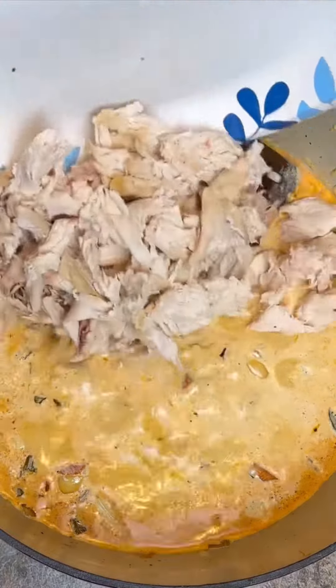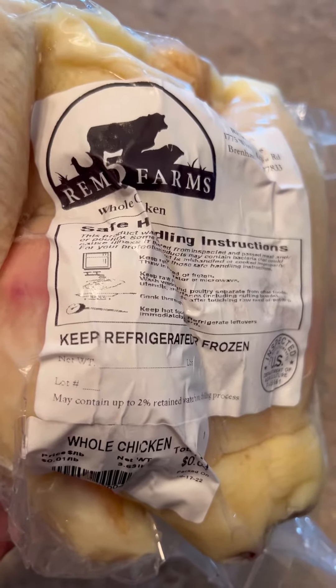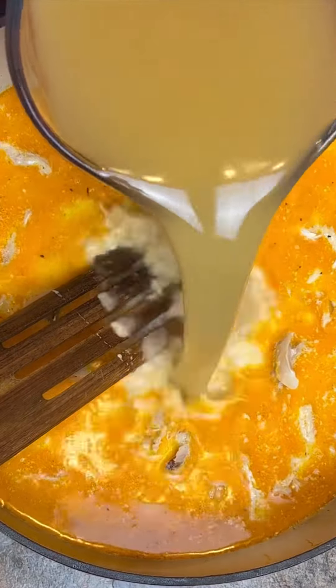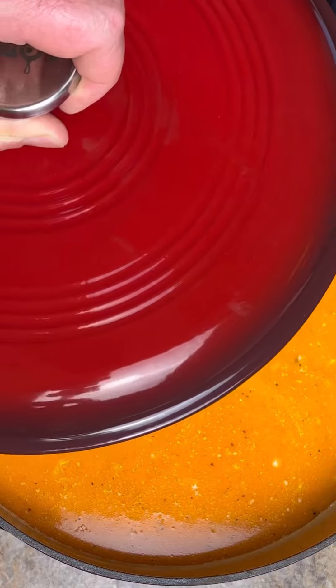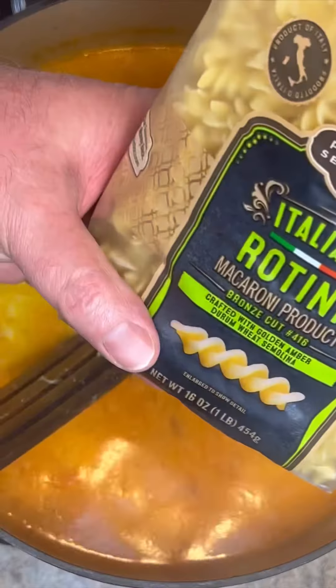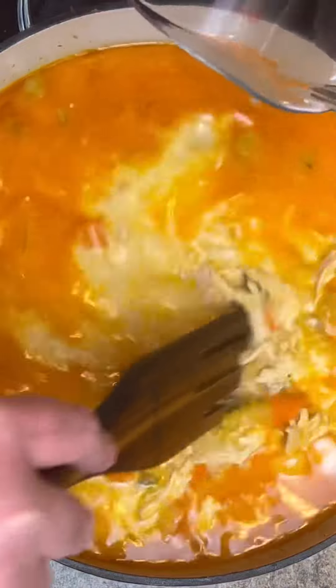Whole deboned chicken — chicken comes from Rim 5 Farms here in Texas, you can check them out online. A total of eight cups of chicken stock. Bring this back to a simmer, put the lid on for about 15 minutes. Add one pound of your favorite pasta and two more cups of chicken broth. Cook on a simmer for about 20 minutes.